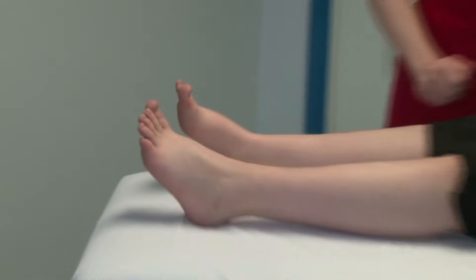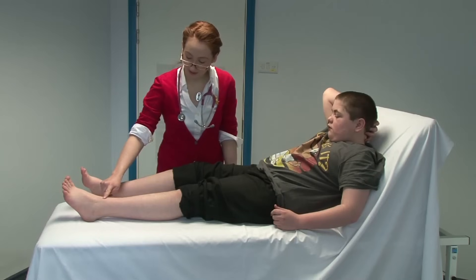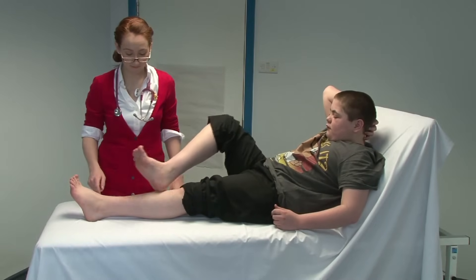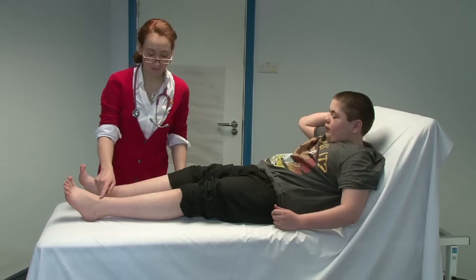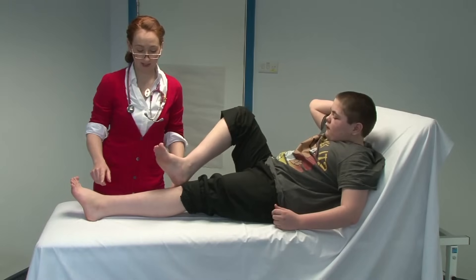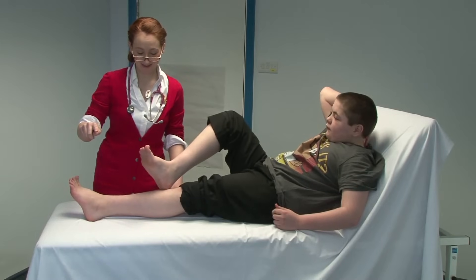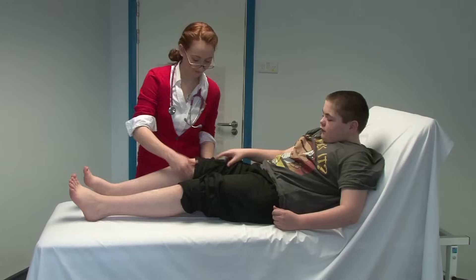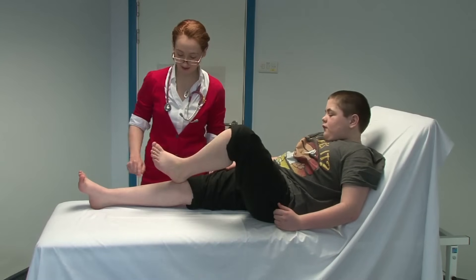Now we're going to test your coordination. What I need you to do is lift this foot up and put your heel on your knee, then run it down your leg, and then up and back onto your knee — can you have a go at that? Good. And then up and off and back down onto your knee. If you do that one more time, but when you put it back on make a circle — come up in the air, down, then come up to touch my finger, and then back onto your knee. Now do it with this one — onto your knee, down, then in the air, back onto your knee. So all the way down, up into the air, and then back onto your knee.